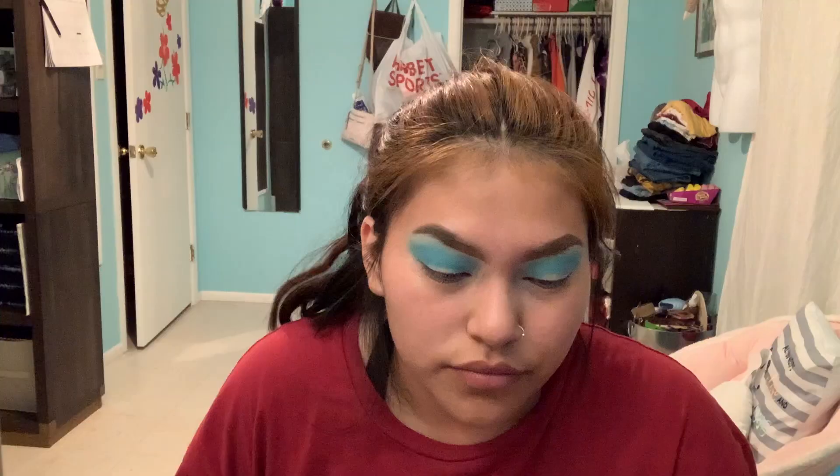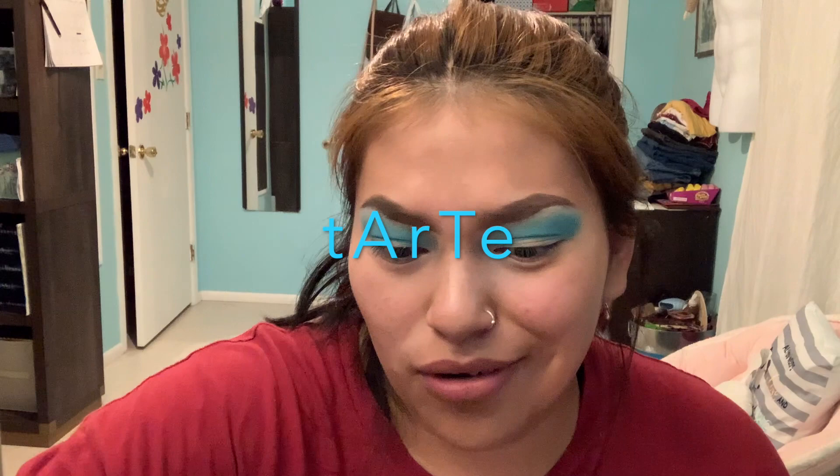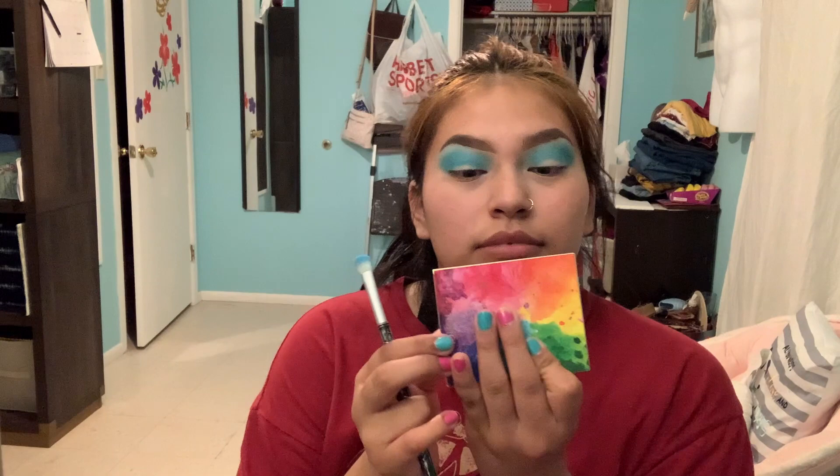Okay, what else? Do you want to add a darker blue, or is that good? You can add blue here or do you want to add some darker blue? Or do you want to use a Tarte — the colorful palette? This is a Tarte, or you can use this — this is the blue I might be using.